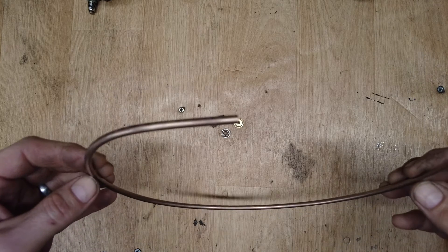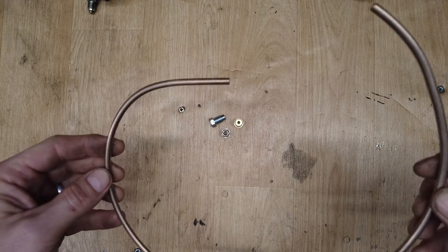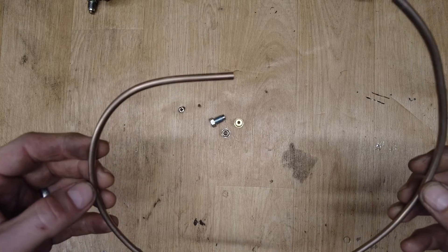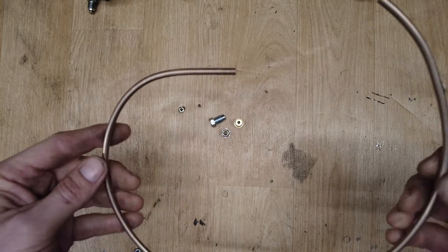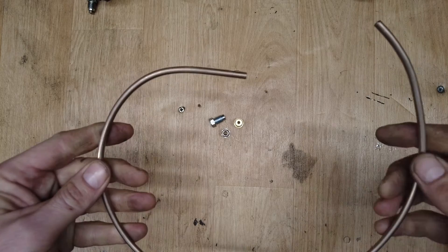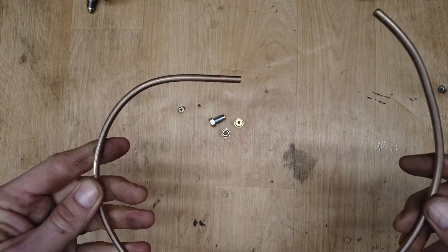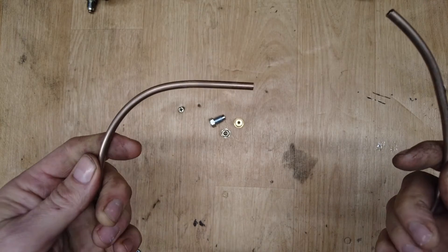Next, you're going to need some brake tubing. This particular one is copper nickel, or Cunifer nickel — one I've always used on my classic air-cooled VW projects. This particular one is 4.76mm, or 3/16 of an inch. Being copper nickel, it's quite malleable, so you can bend it around things. You can make relatively tight bends without it crushing, and it's easy to work with.